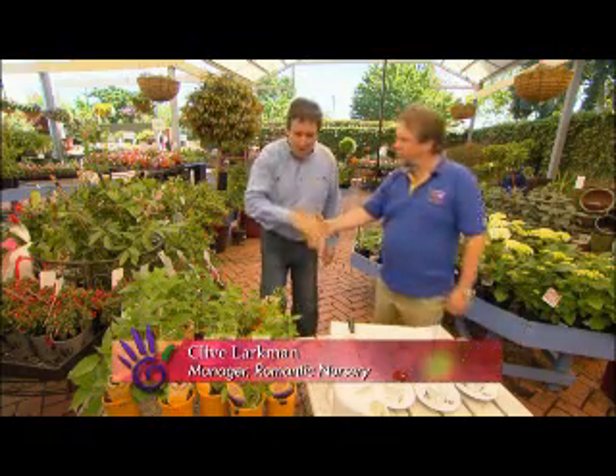G'day, Clive. How are you going? I'm well, mate. Very good. Now listen, herbs are pretty important in our diet for flavour, but why do you think they're so good?